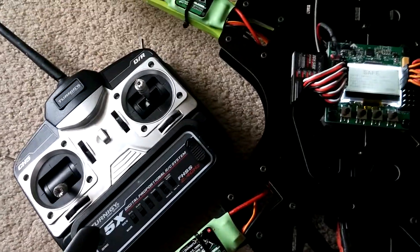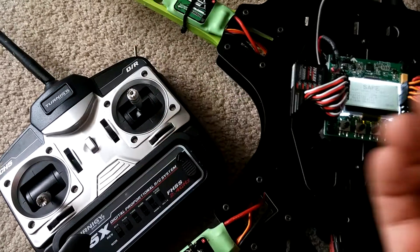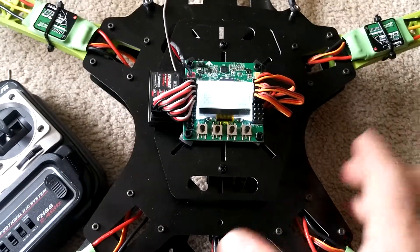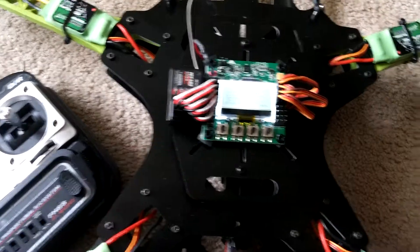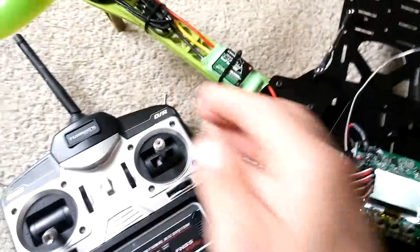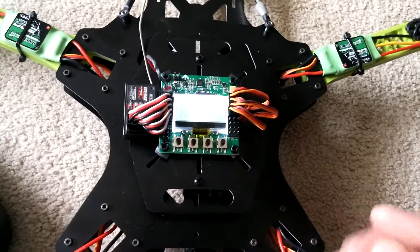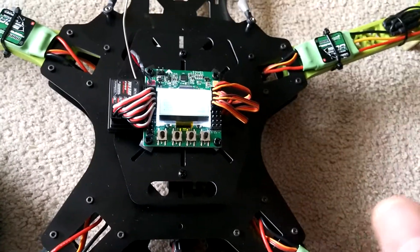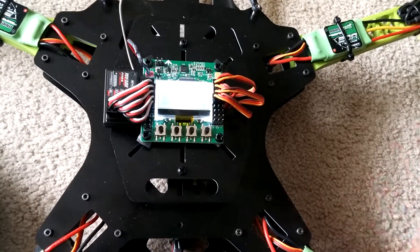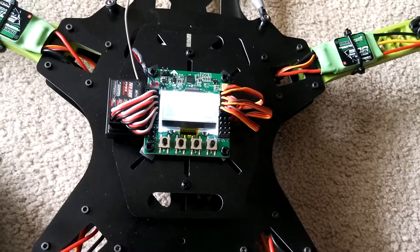With the stock controller, the only real problem I've had is trimming — sometimes you just can't get it trimmed out perfectly; you'll have the trim all the way over and it's still reading like plus or minus 2. Usually once I get it up in the air with no wind I can adjust the trims and get it to hold position. The other issue is on the low rate setting it does not want to stay up — even at 100% throttle it goes up about 10 feet and slowly loses altitude. On high rates it's fine, so I just fly it in the high rate setting.